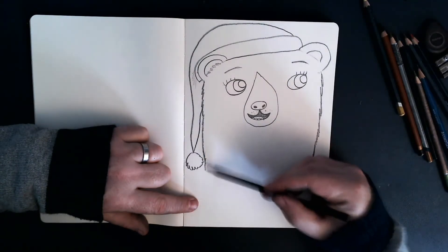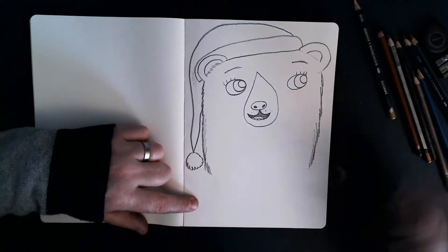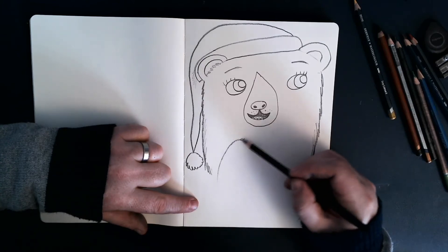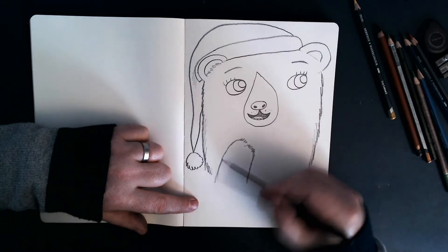So it sort of comes down like that. Let's keep drawing some fur, there we go. Now I'm going to draw her paw because I think she's just seen one of her Christmas presents, so she's a little bit shocked.